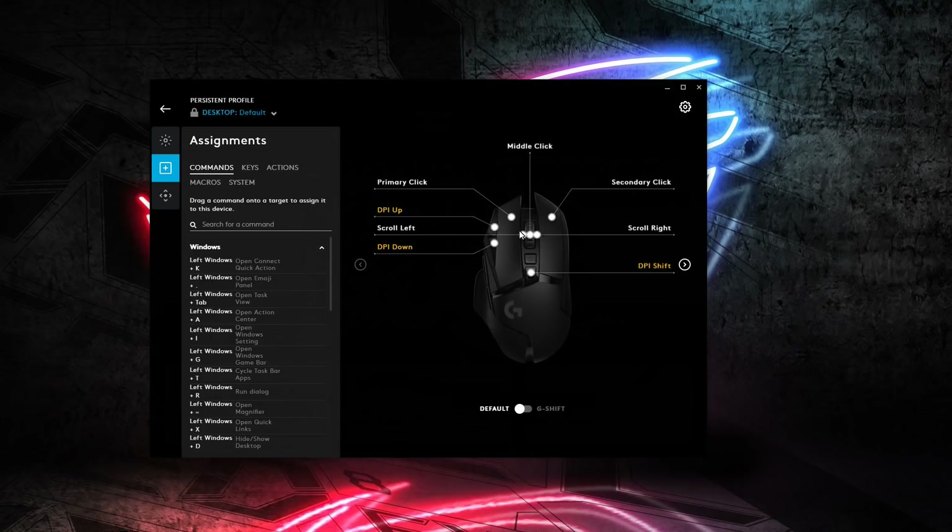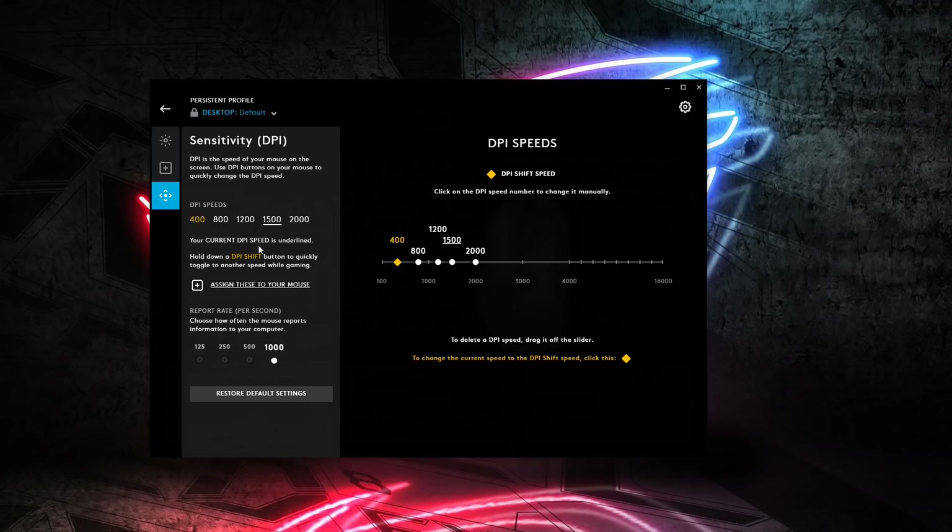There are 11 programmable buttons plus the hyper scroll selector, which you can't reprogram because it's actually a mechanical switch that engages the traction on the wheel — not a digital button. You can also set all your DPI levels; I've set mine pretty low, though you can go up to 16,000 DPI. Setting it to 16,000 you can see the mouse zips around the screen with barely any movement. I'll drop back down to 1,200 where I like it and get out of G Hub.